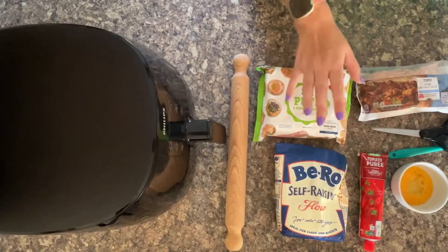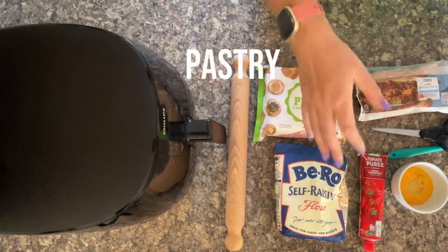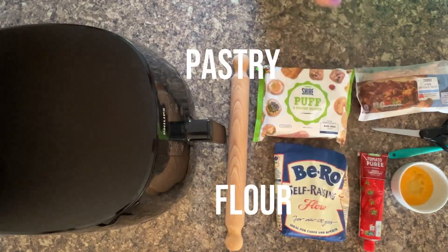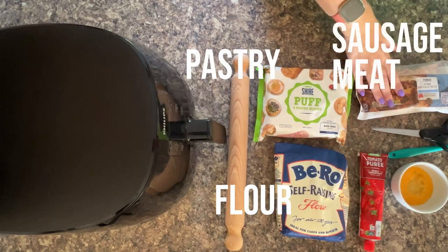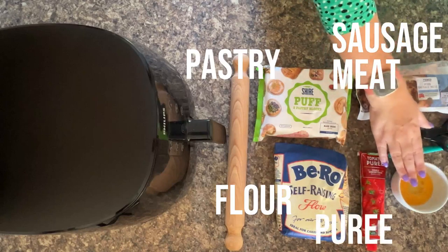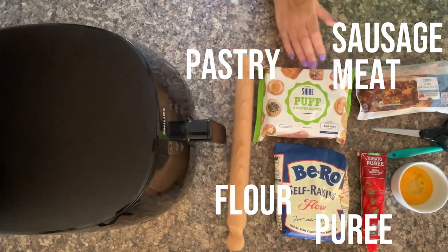To make party sausage rolls in the air fryer, we recommend making them with some puff pastry, some flour to dust your worktop to stop them sticking, and just a pack of sausage meat. We also love adding some tomato puree. It's also helpful to have some egg wash to hand.